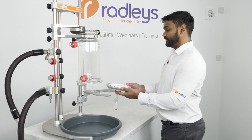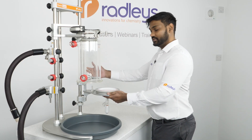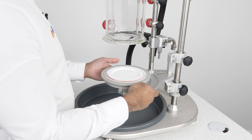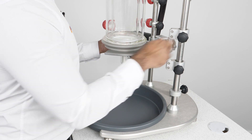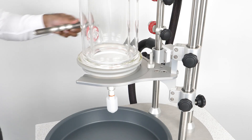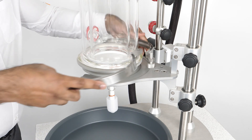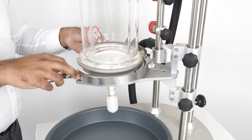We place our filter base onto the base support here, which has a fixed support rod, and we slide it up so that the base is in the correct alignment with the vessel. We then place our removable clamp onto this pin and secure our filter base onto the vessel.